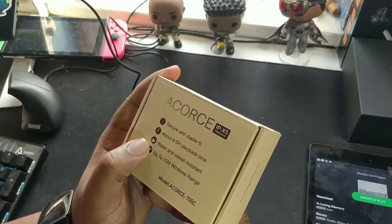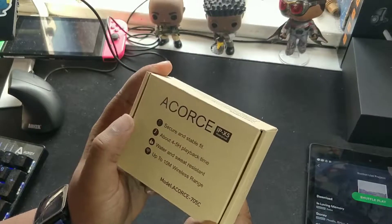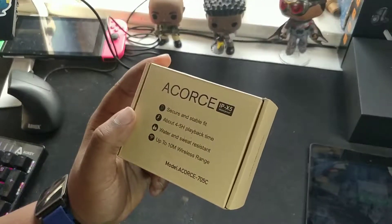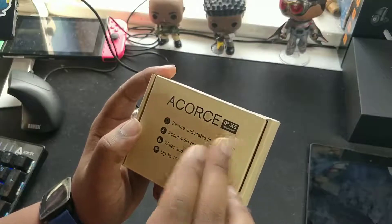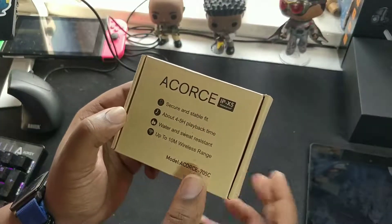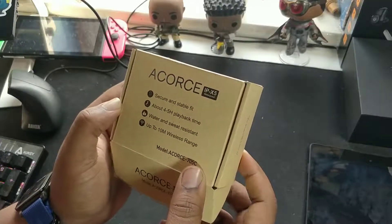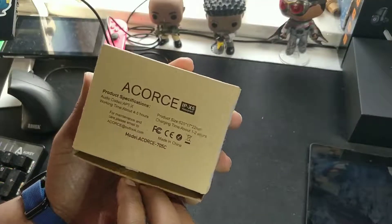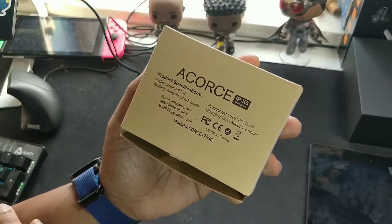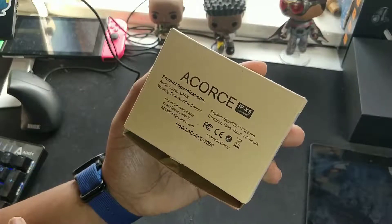Anyway, they're IPX5 rated for water resistance. I'm not sure what that is — I usually see seven and eight — so I'm not sure what the relevance of IPX5 is, but they've got it right there on the front of the box. They must be proud of it; it must be quite decent. Secure and stable fit, four to five hours playtime, water and sweat resistance, up to ten meters range — that's about the standard stuff you get with most Bluetooth earphones.